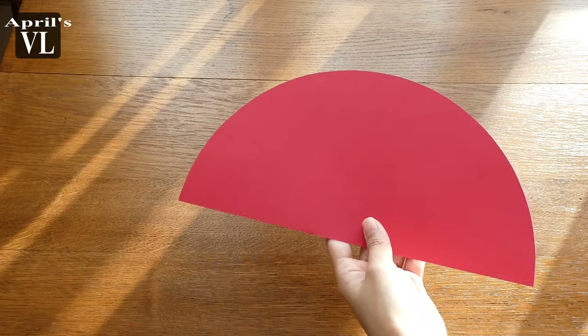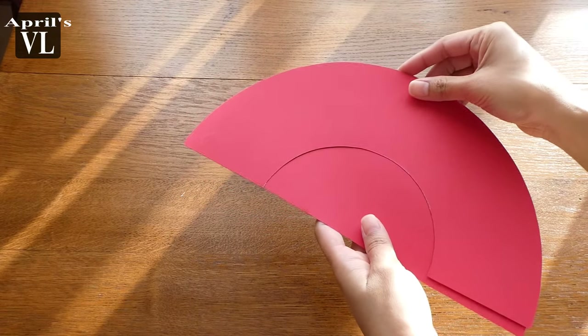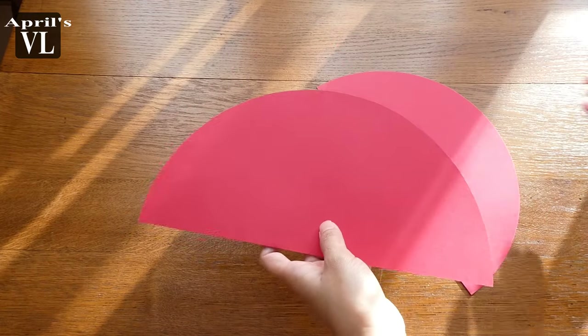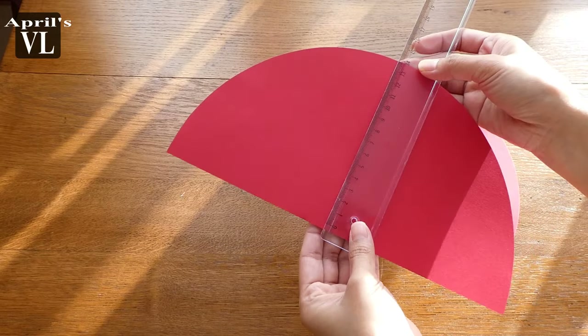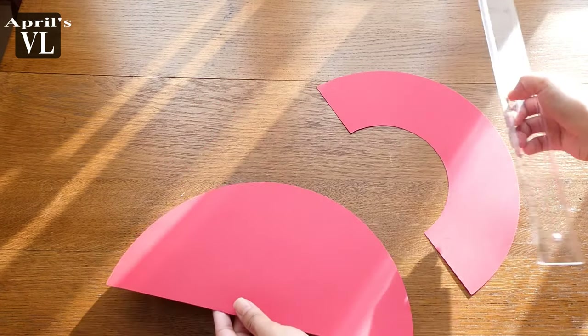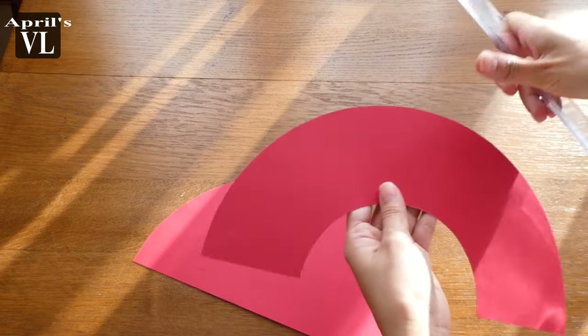So guys, these are the patterns that we're going to need to make the French beret. This half circle is size 14 centimeters, and the other one is size 7.5 centimeters.